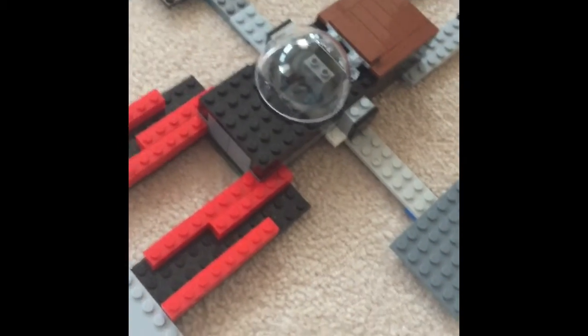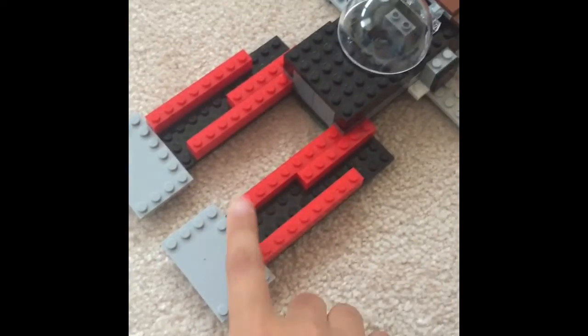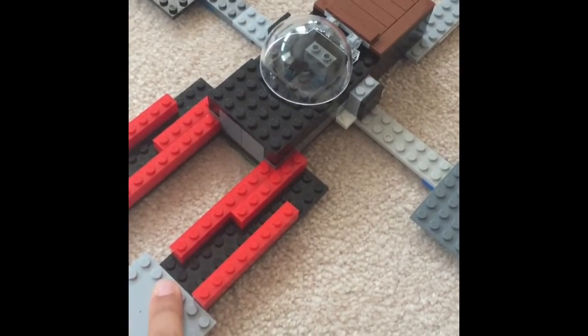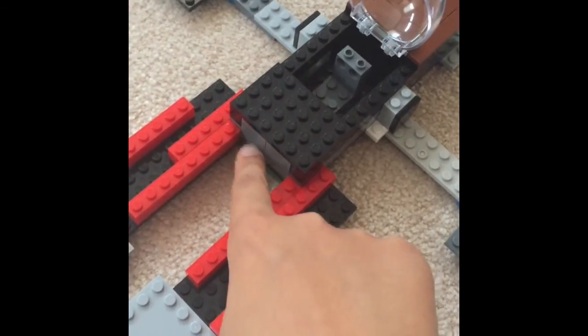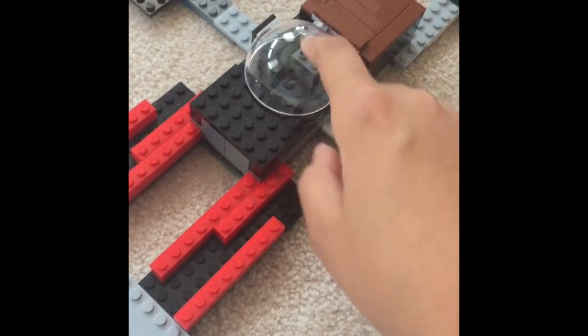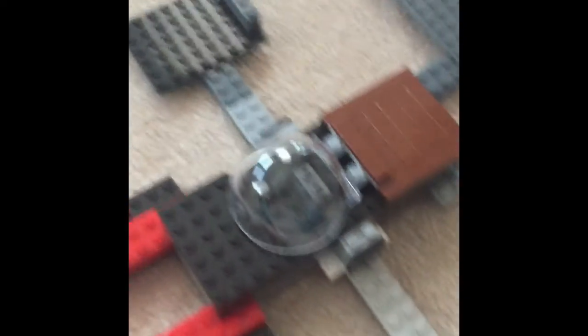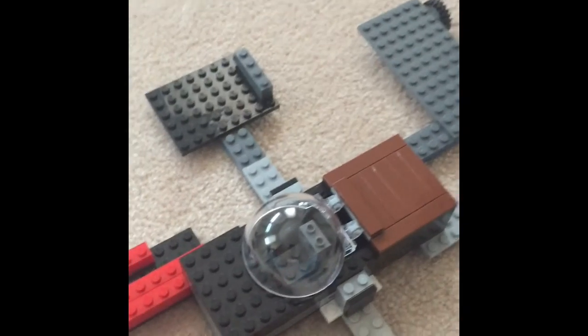Good job — this went pretty well! Hope you like this video, subscribe, and hope this turned out good. It was a little confusing video. What you can do is put a person in, and you want to make it two-height so the face fits in there and you can see the person. Okay, well thank you for watching — please like and subscribe, see you in my next video, bye!